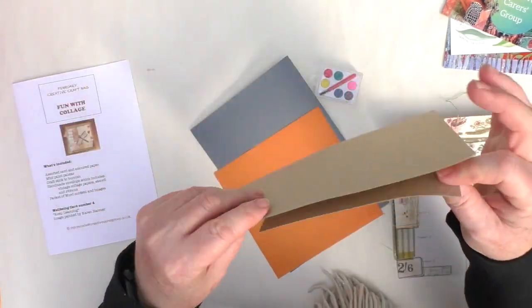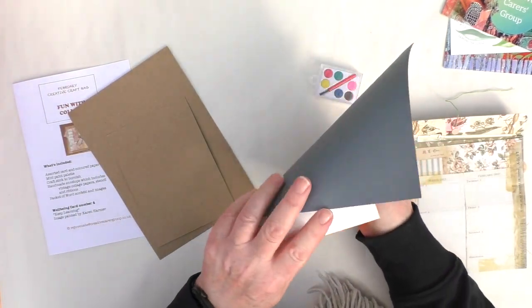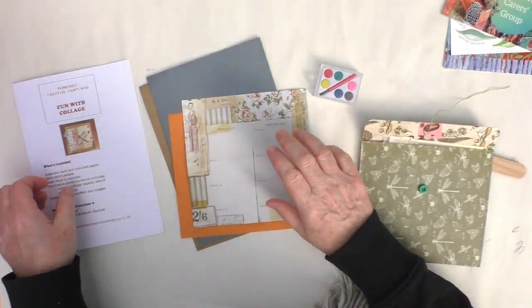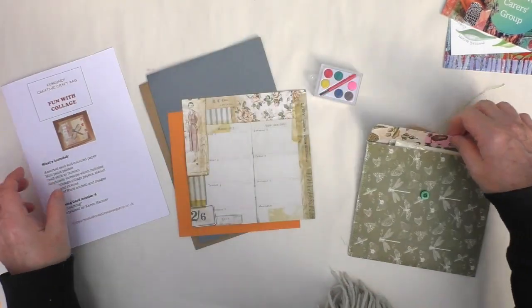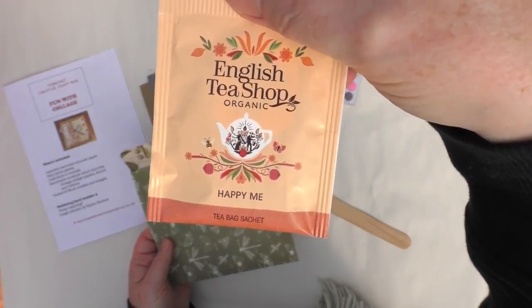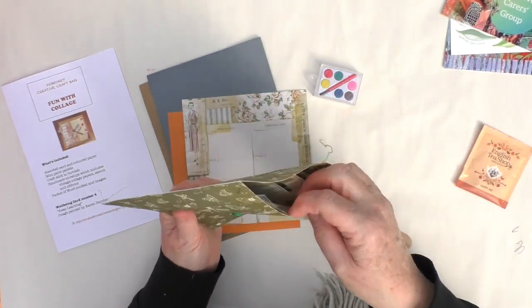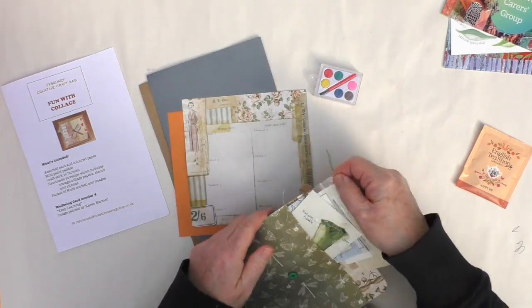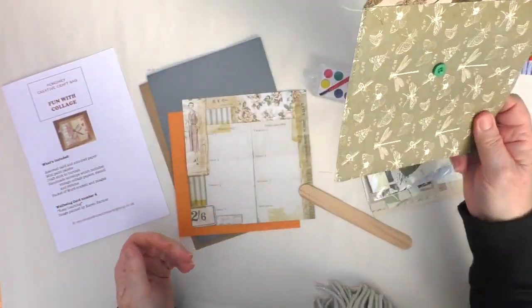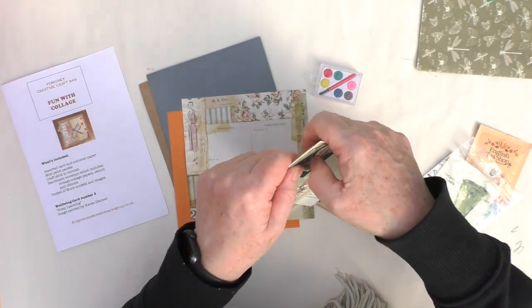The kit includes a number of papers and collage items that you might have to hand. Here I'm just showing you what was in the kit: some kind of thin cardboard, some paper pack paper, this lollipop stick, a teabag. And there was also this lovely handmade envelope with some pieces of collage material in it and various words cut out of magazines.